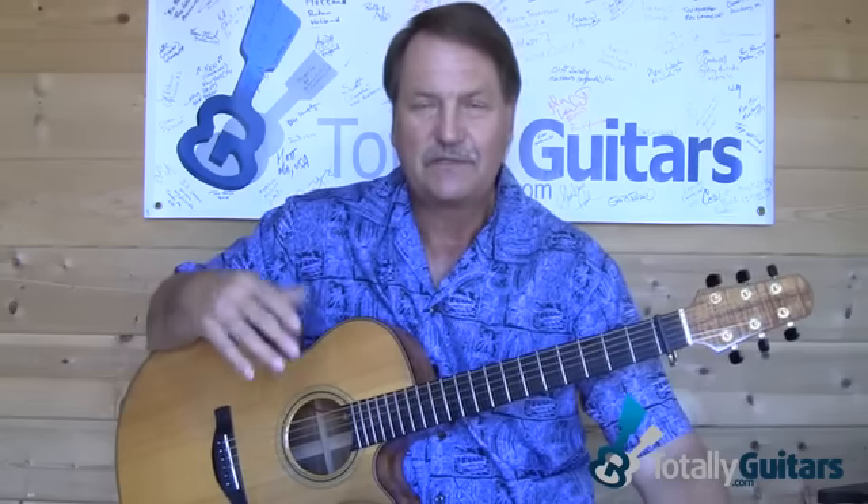A lot of people have asked me to put together a lesson on Over the Rainbow the way Eva Cassidy played it. It was, of course, the song that unfortunately, after she had passed away, led to her unbelievable career. So we're going to take a look at what she did here.